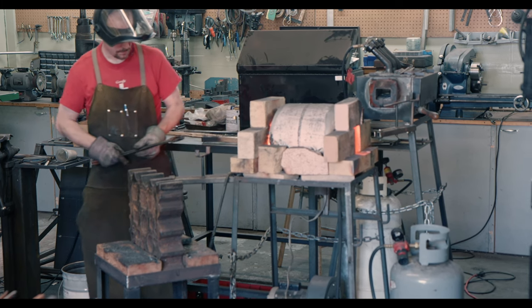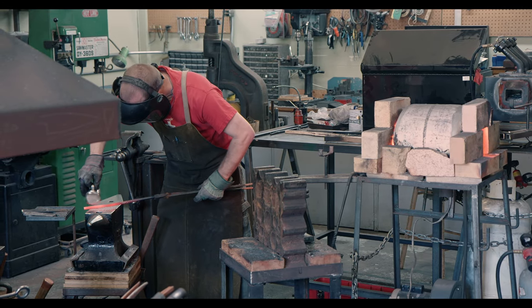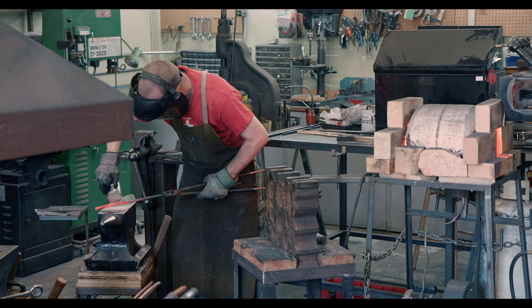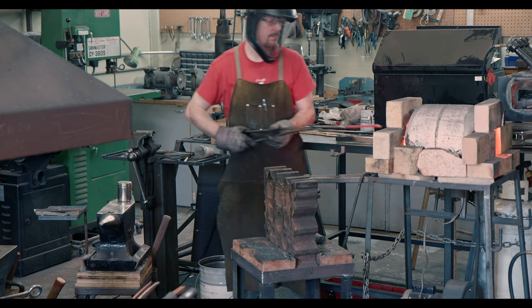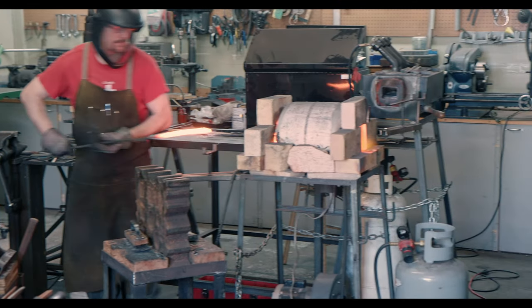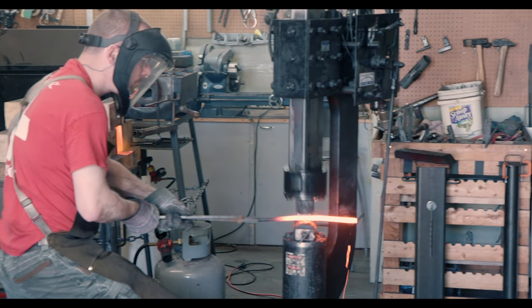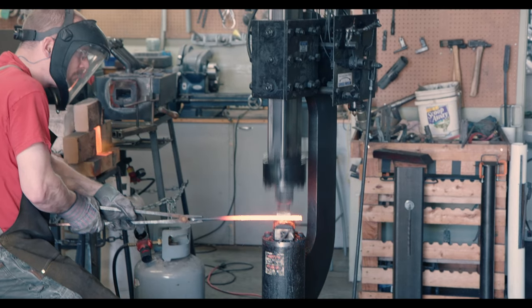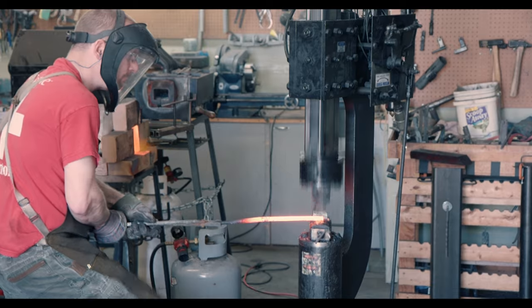After twisting, the bars always need to be forge-welded back to square before they can be used any further. As with all my forge welding, I do this in sections and make sure that the bars are hot enough for the liquid flux to squeeze out easily. To maintain the same dimension, I use a spacer on the power hammer.